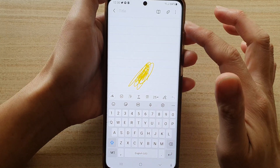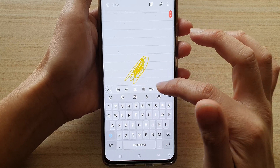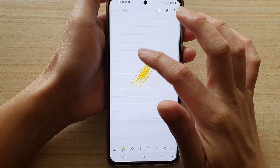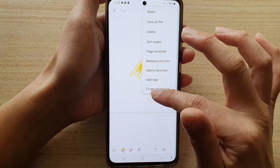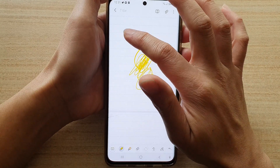Tap on finger drawing to turn it on, then go into drawing mode. Once you are in drawing mode, you can start to draw with your finger.